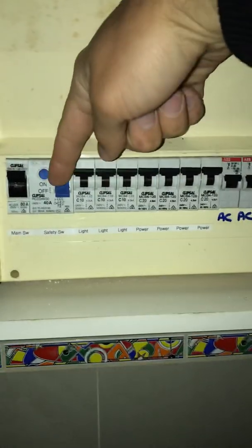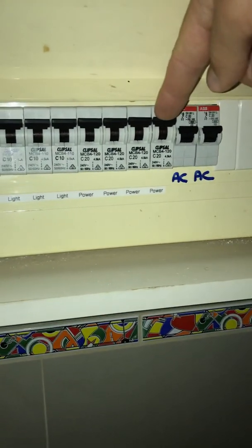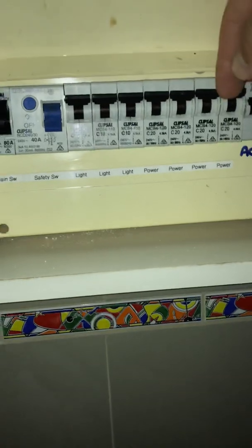What I've found in this switchboard is what we call a common safety switch, which is this guy here. This safety switch actually protects all of these circuits here. So if there's a fault on any one of these, this guy will trip off and take all of them off — and that's what we've got right now.